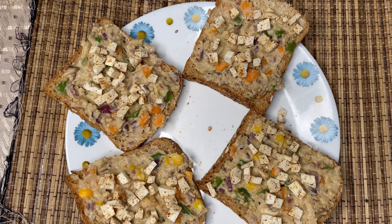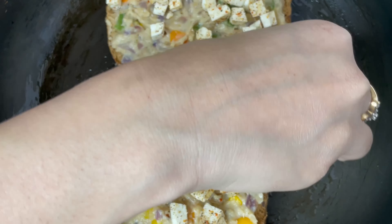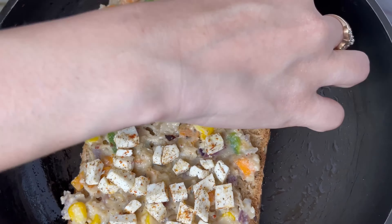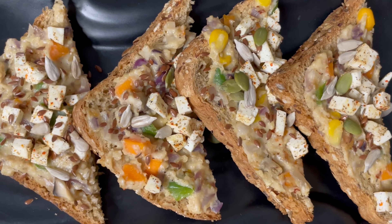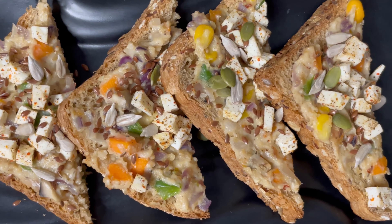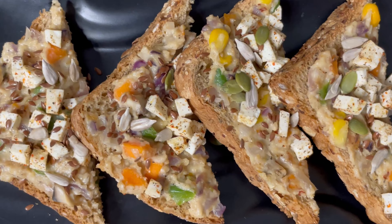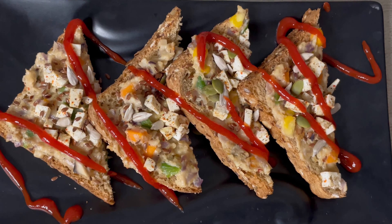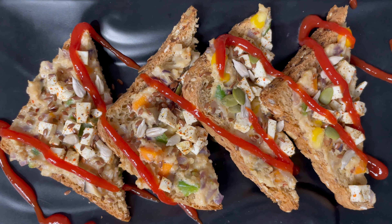Now taking a flat pan, brush some oil on it, and toast the lower part of the slice until it becomes crispy and it's ready. I've also added a heavy pinch of mixed seeds. Put any sauce of your choice — I like to enjoy it with tomato ketchup.